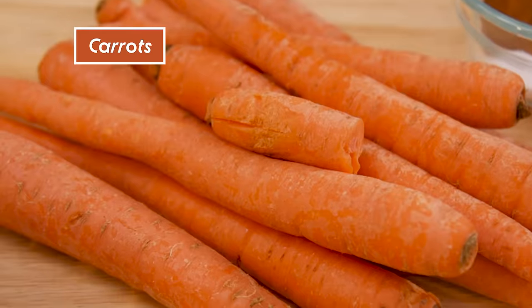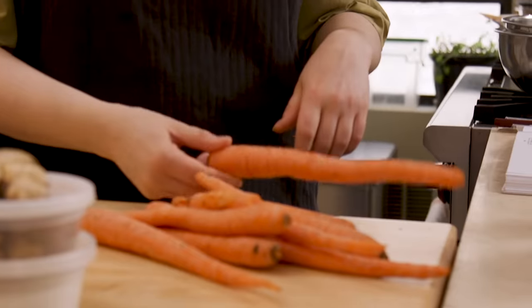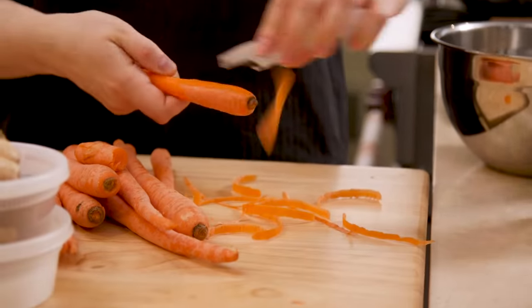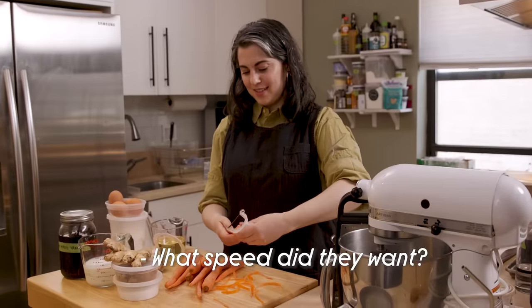While the nuts are toasting, the first thing I want to do is grate my carrots. I remember being yelled at in culinary school for peeling carrots too slowly. What speed do they want? As fast as humanly possible.